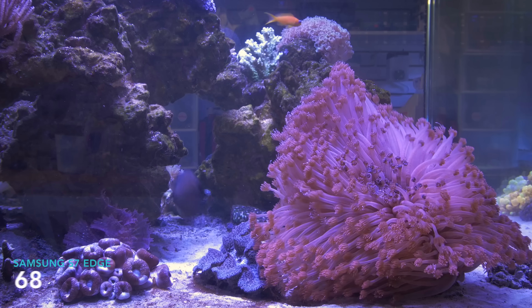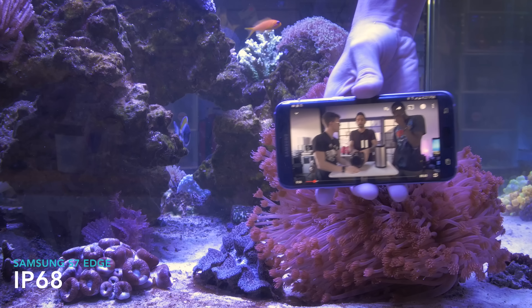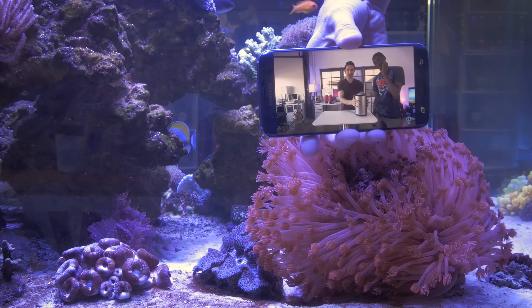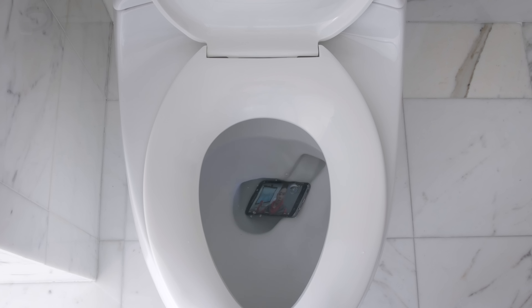It's IP68 dust and water resistant, and having a water-resistant phone is nice. It's not a big deal, but it's one less thing you need to worry about if you're ever in the rain or if you drop your phone in the toilet — we've all done that, right? Me neither.